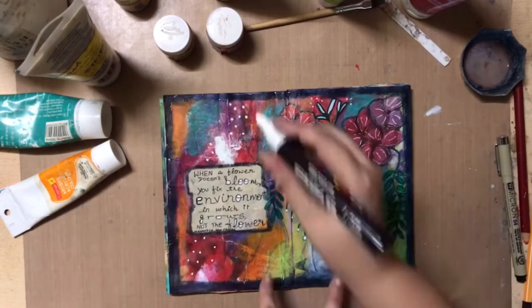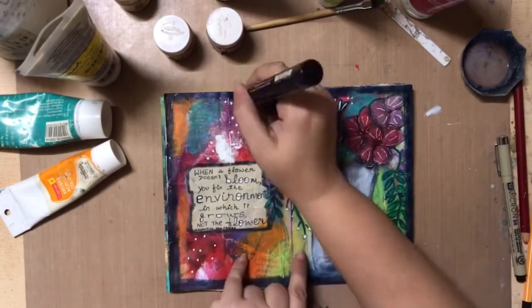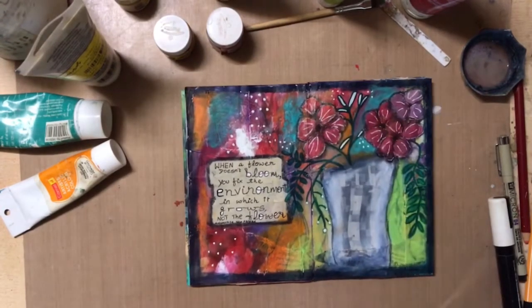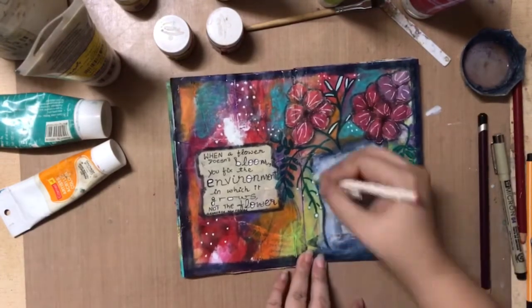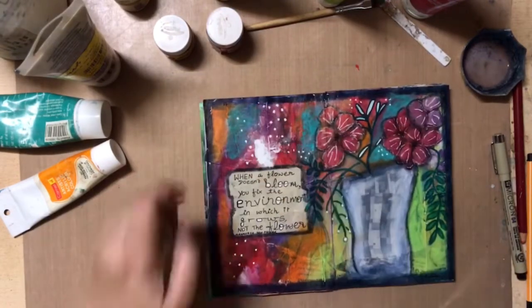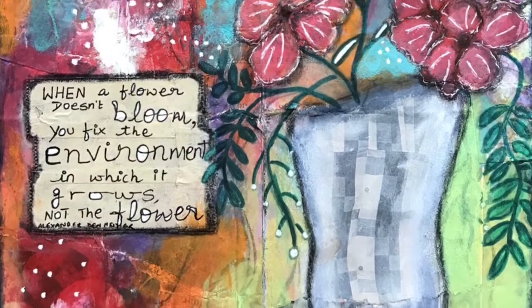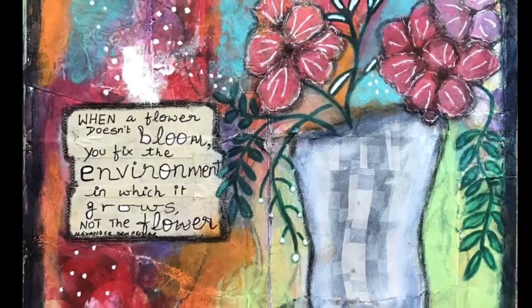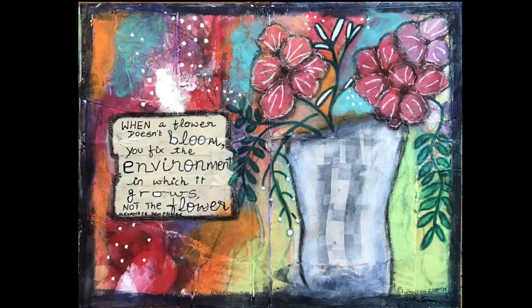I hope you enjoyed this video and listening to some of my rambling thoughts about this painting process, and seeing a little bit of the obstinacy that goes on around here from time to time. Do hit like and subscribe, leave a comment below so I can see that you were here, and have a wonderful rest of your day. See you next time, bye bye!